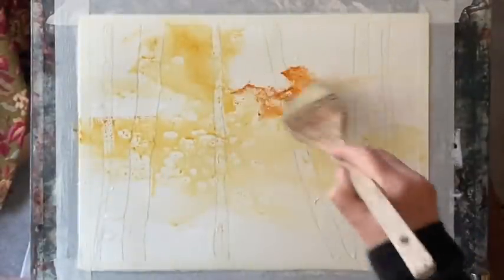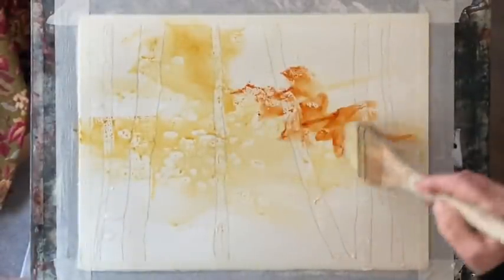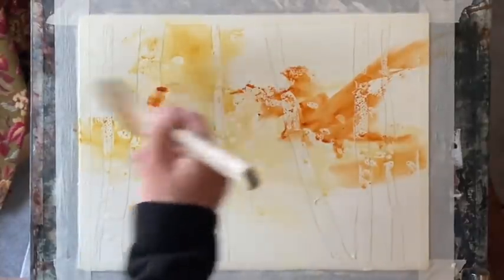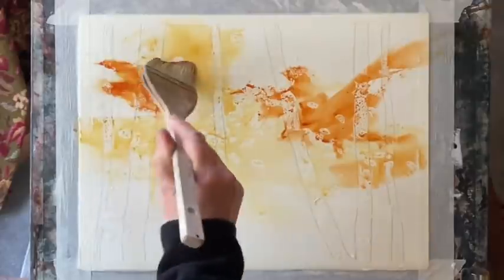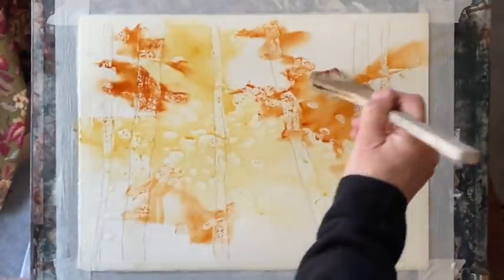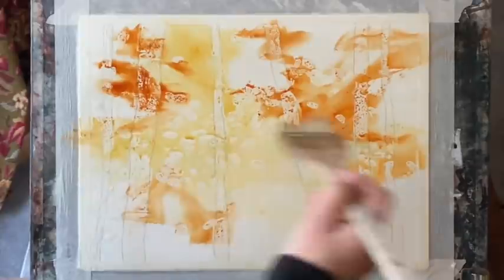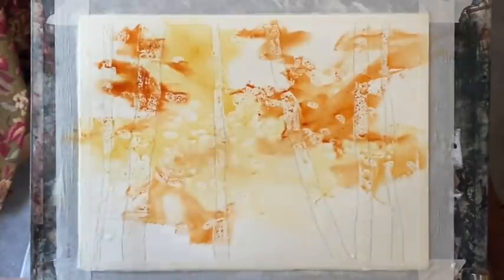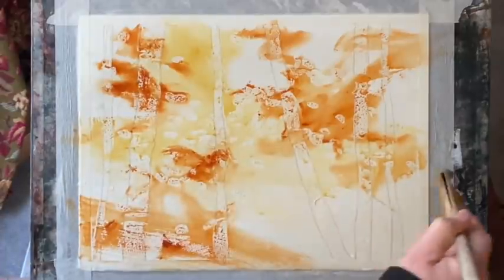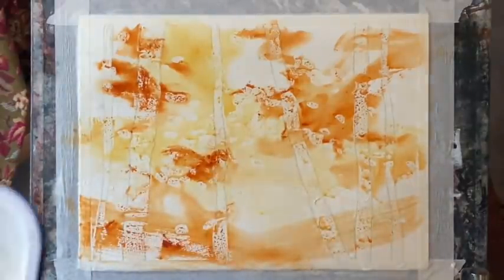And back into burnt sienna, which is a lovely complement to the raw sienna. I'm just randomly streaking it here and there across the background, trying to leave some areas of paper unpainted. It should all just soften and diffuse and give me a really nice semi-abstract background — a really good starting point for my autumn birch forest.